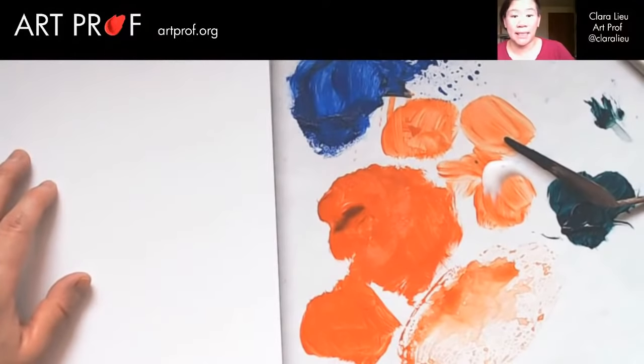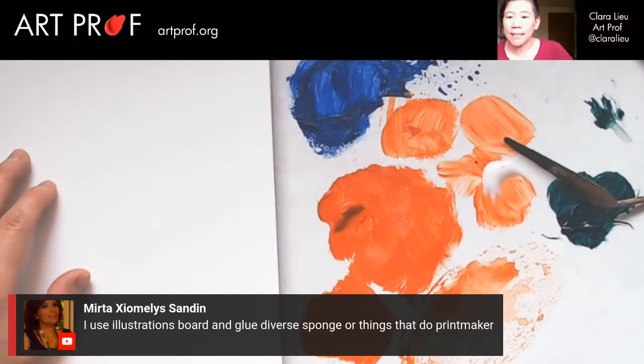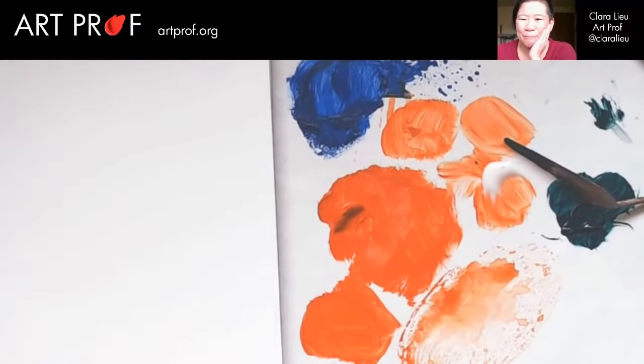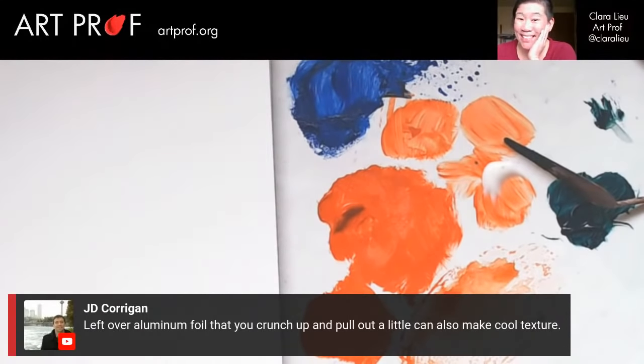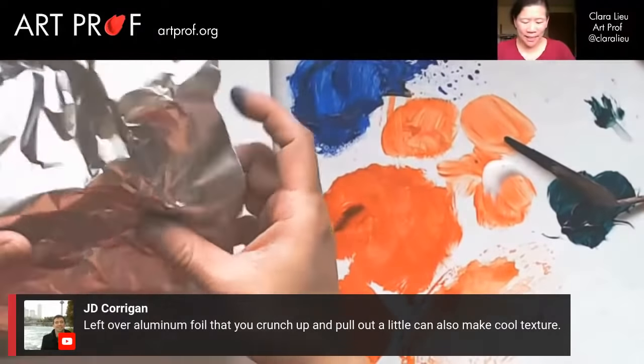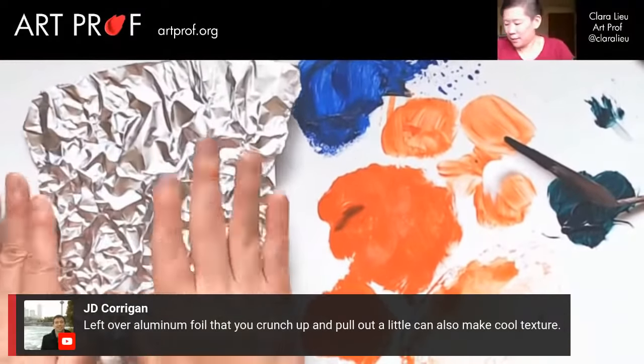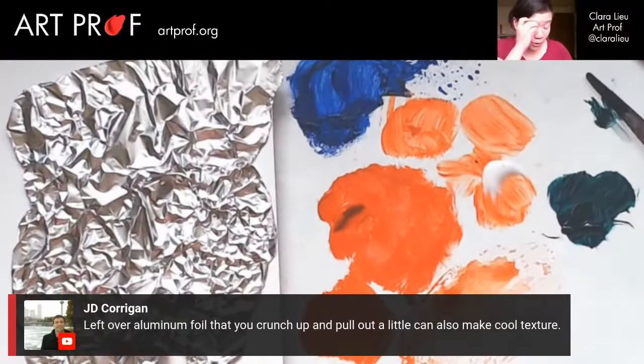There's going to be a big mess in my studio today. Myrta says she uses illustration board and glue with diverse sponges for printmaking. Absolutely — if you're a printmaker, the world is your oyster. I think you read my mind, JD Corrigan — guess what we're going to do next? Aluminum foil. I'm going to crunch it up like this, paint it, and try some of the other stuff as well. Let's do the red because I'm curious — the value range is not quite as wide as in the black.